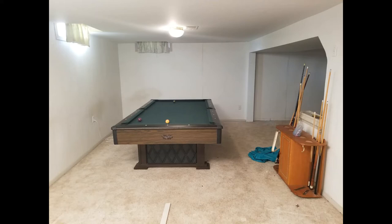I did a thing. I bought a $100 pool table, and it is a heck of a deal.